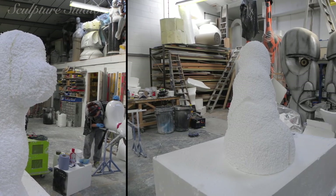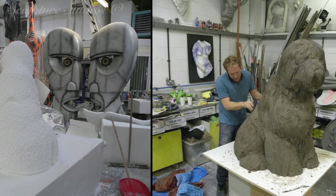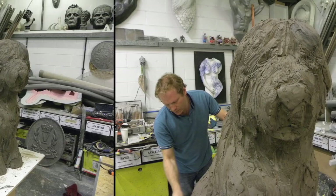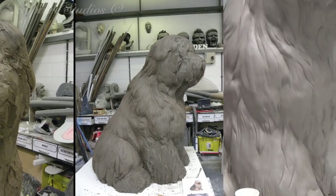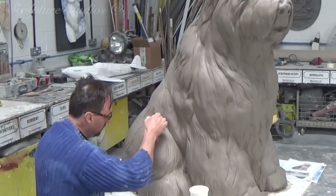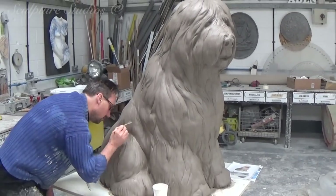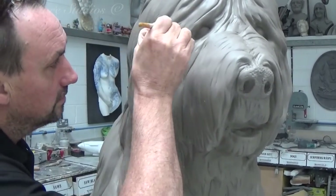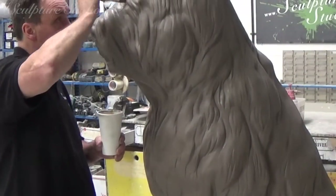We begin by creating one master pattern from polystyrene, starting out with a very rough cut out from a block and taking the edges off to start honing down on the shape. Once we have the overall size and form blocked out, we add a layer of clay on the surface that's thick enough to carve the fur detail. Unlike our previous dog project where we created Tiny the Giant Yorkshire Terrier — who had faux fur adhered to the surface — for this project the finished detail will be made in fibre glass and resin. The clay is made nice and thick to allow us to carve the fur detail with a lot of depth, giving it that poofy bulk that sheepdog fur has.